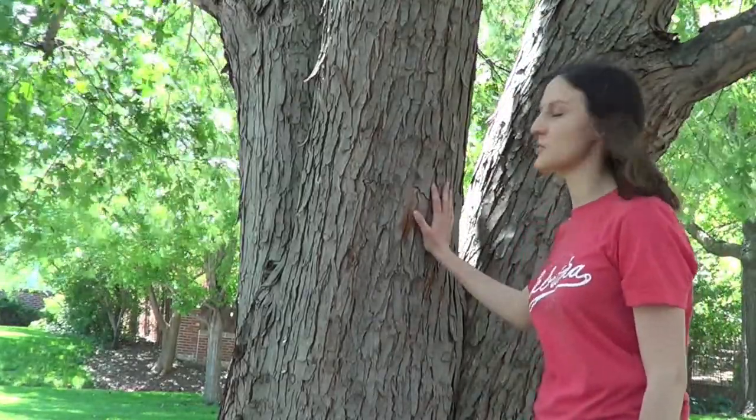So take a look for these when you're out on your next neighborhood walk. They're growing all over the city, and they're a beautiful tree.